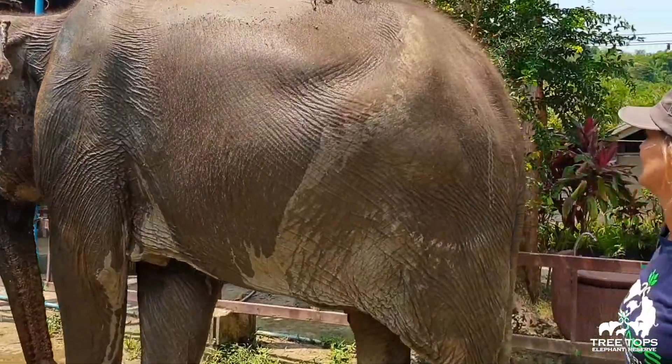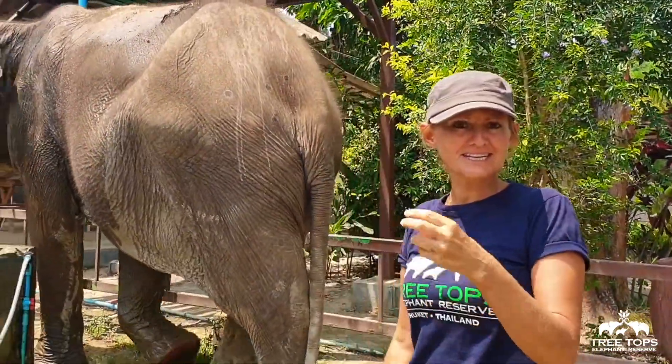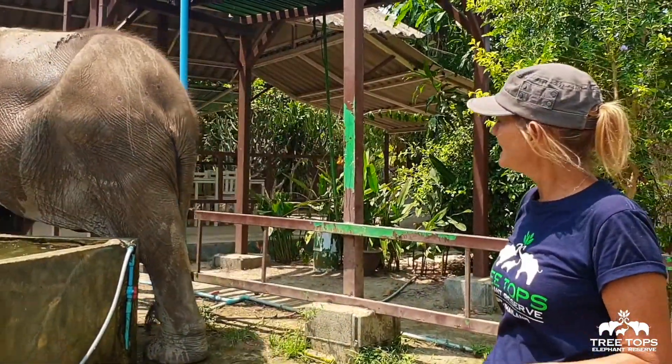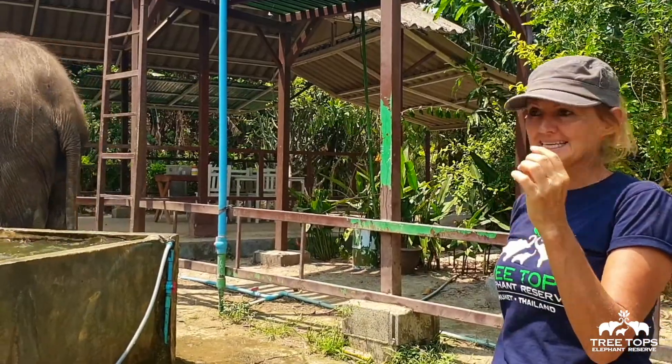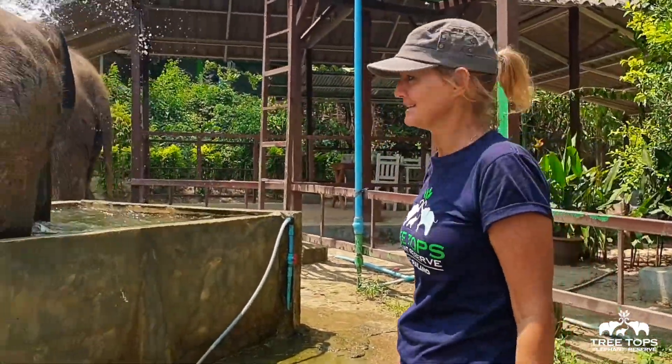Why'd you scrub the elephants, Louise? To help get the exfoliated skin, get a nice bit of skin cells off, also the light and any tips that are on the skin, just for general well-being. OK, great.